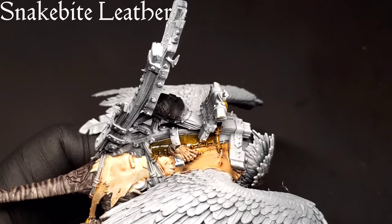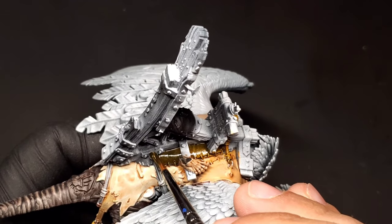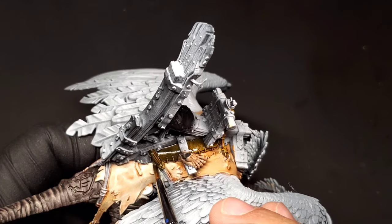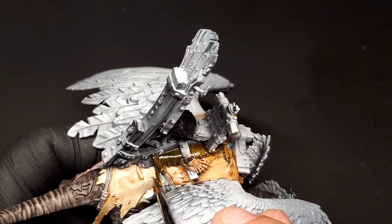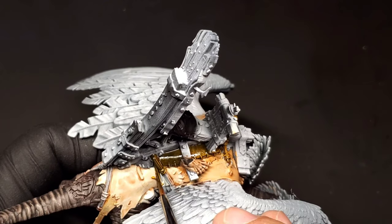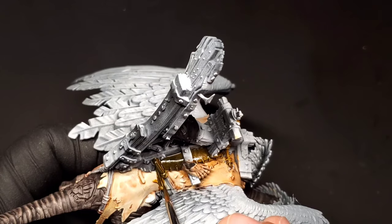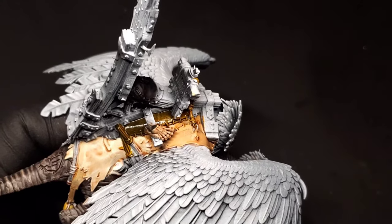The vulture has all these leather straps holding the seat onto him that ride over the skin. Be a little more careful going over this because we don't want to stain that skin we put down — the Snakebite Leather contrast paint is a little runnier. So don't overload your brush, keep it very thin as you go along, and just take your time to not hit any parts of the model you don't want to.